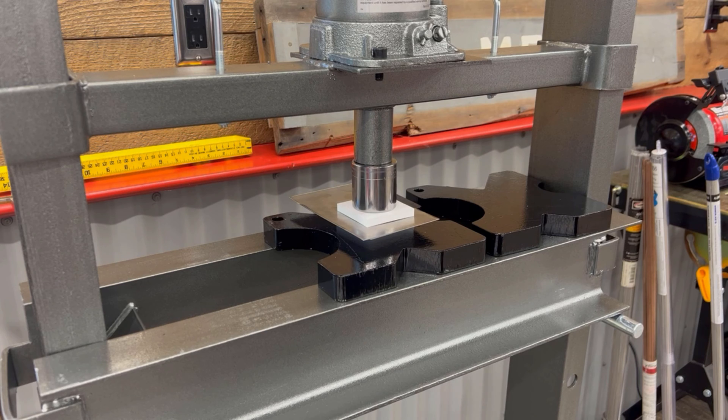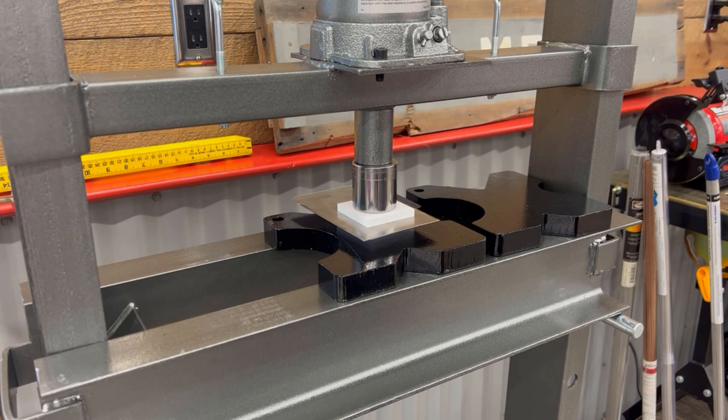A little too fast there — it's okay. You've got to go until it's flat, but not any more than flat. About like that. Let the metal take its shape.